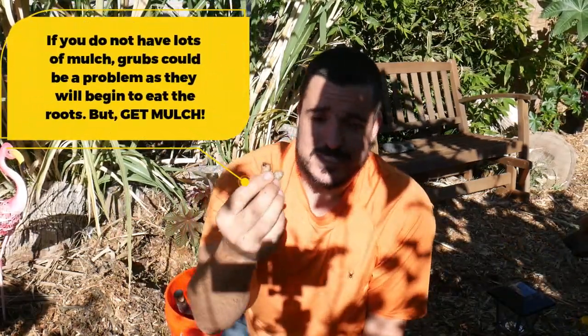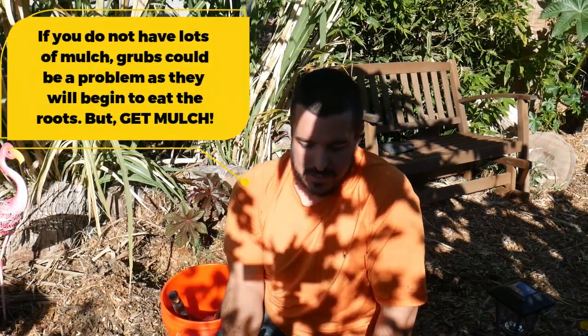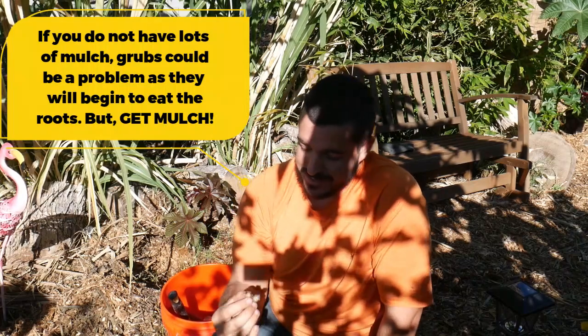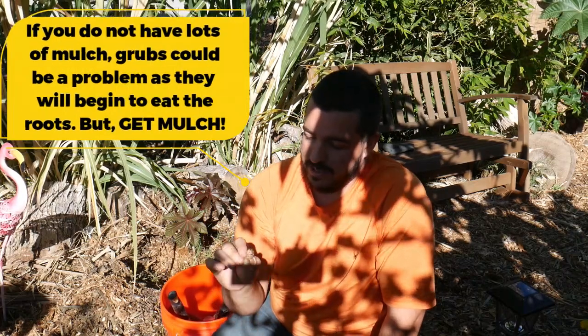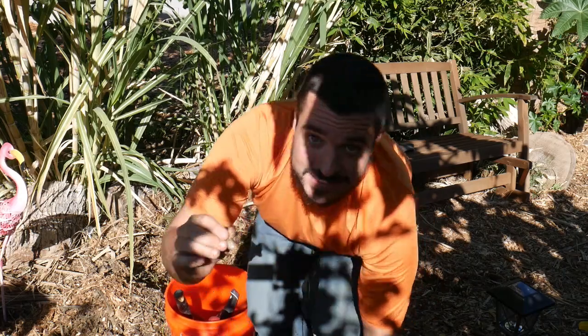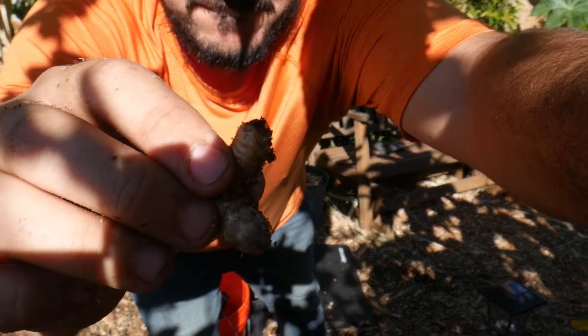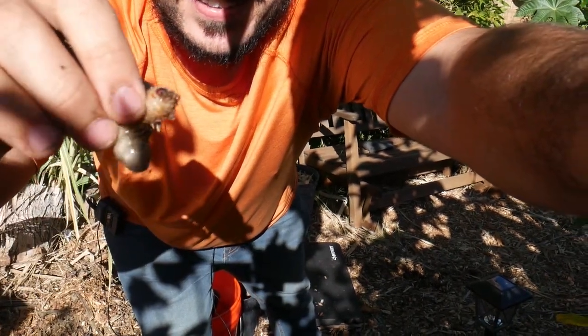These guys are breaking down everything, helping everything to condense and break down and go back into the soil, which is going to feed all the plants around it. Should I eat it? You guys give me ten bucks if I eat it. I'm not gonna eat it — heck no. But that's really cool. Let me see if I can get a little closer focus.